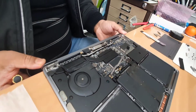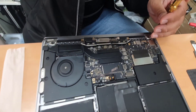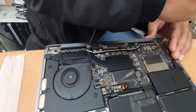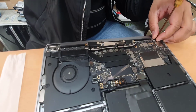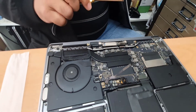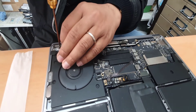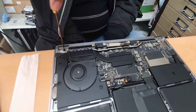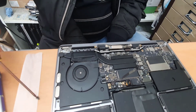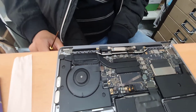Now only one screw is left. Let's remove it and see what happens. We've disconnected all the flex cables that we needed to. It's done — we just need to take out the actual panel. As you can see, it's shaking, which means there is nothing holding it to the main chassis anymore.